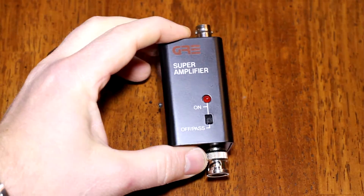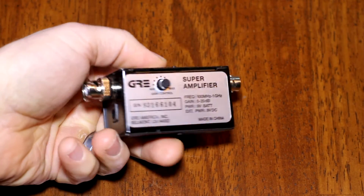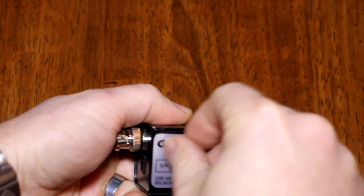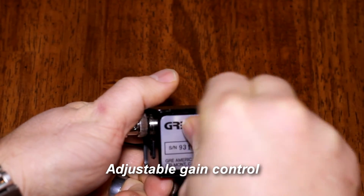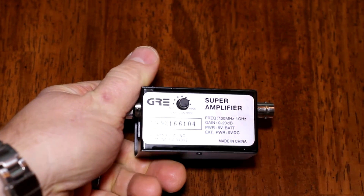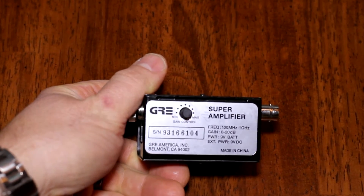This is just going to be a real quick overview of the GRE Super Amplifier. It's a little mini amp for handheld scanners designed to improve distance signal quality, letting you bring in systems from further out than you'd normally be able to get.